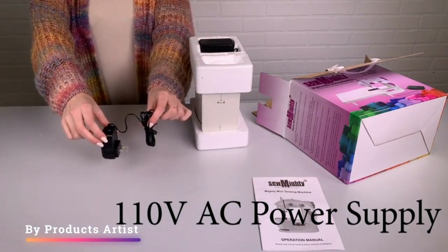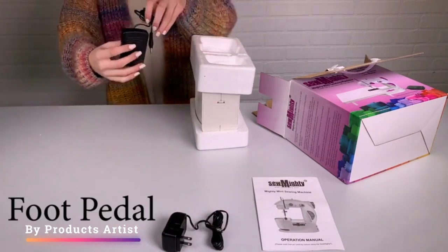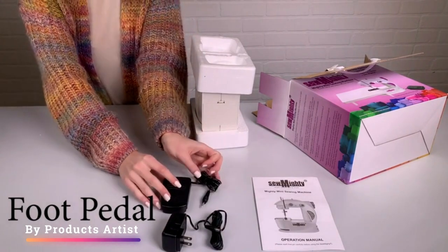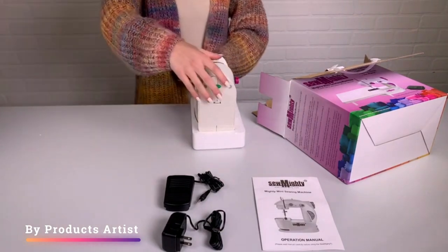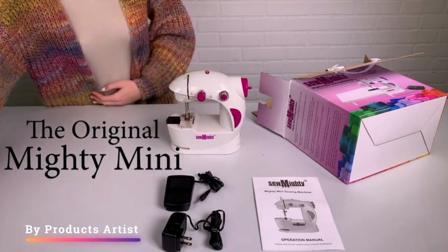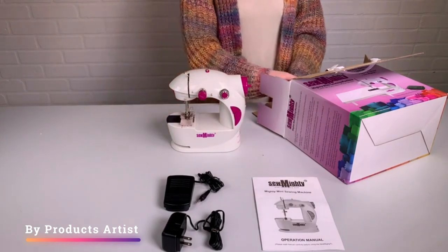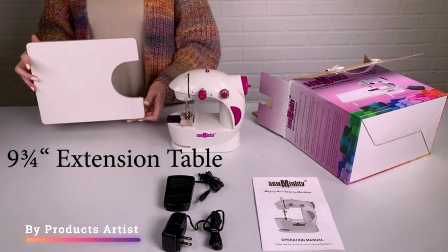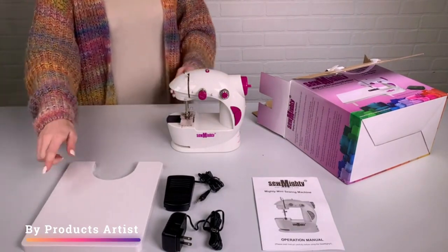The Sew Mighty Mini Sewing Machine is a versatile and user-friendly option for kids, beginners, designers, and anyone who needs a portable sewing machine. One of the standout features is its size — at only 7.5 inches wide and 4 inches tall, it is small enough to fit in a backpack or suitcase, making it ideal for taking on the go and great for those with limited space.